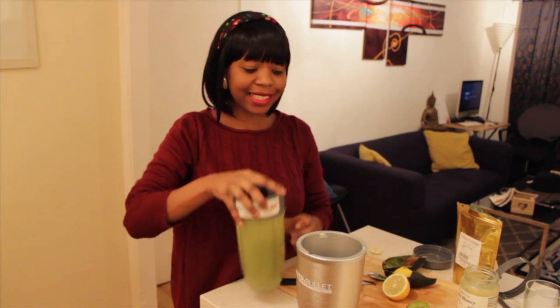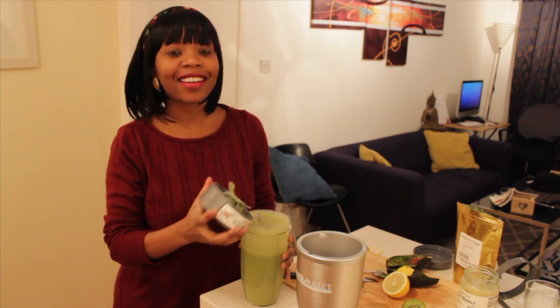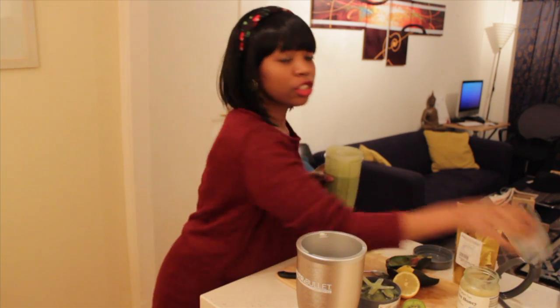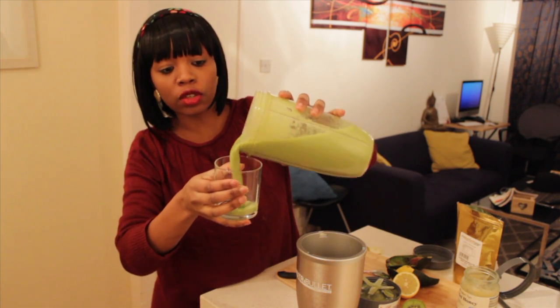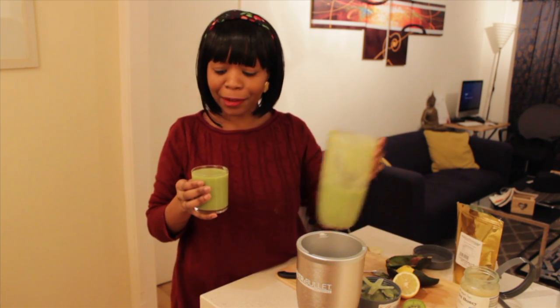Let's see the consistency — I hope this tastes good because I definitely put a lot of lemon in here. Just want to show you how smooth it actually is; the results you get with a NutriBullet are pretty amazing, but any blender will do. Let's have a taste. Oh my god, it's really good actually — very creamy and super cold, ready for you to enjoy!